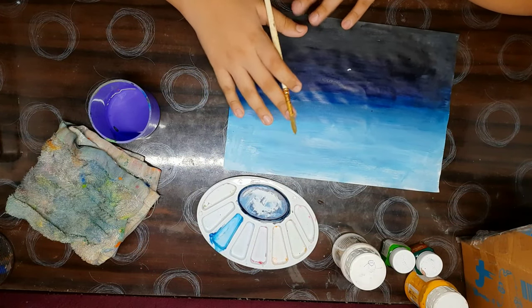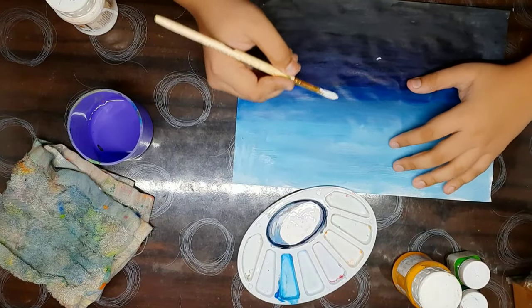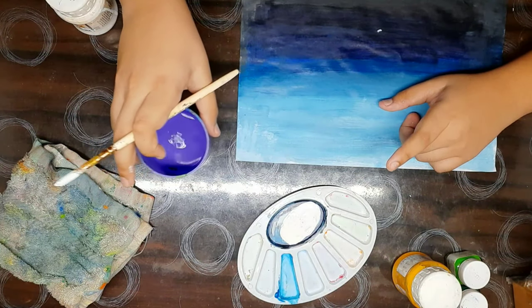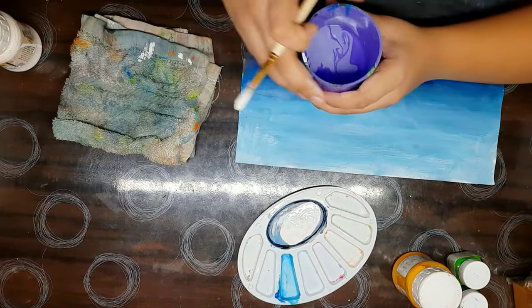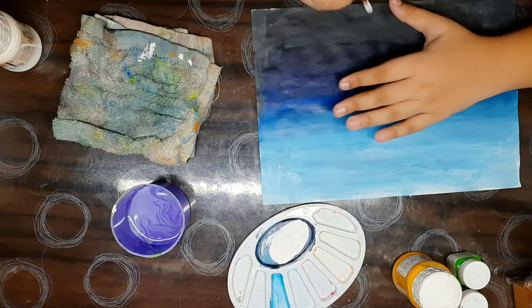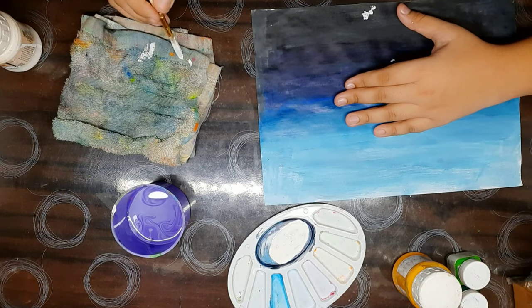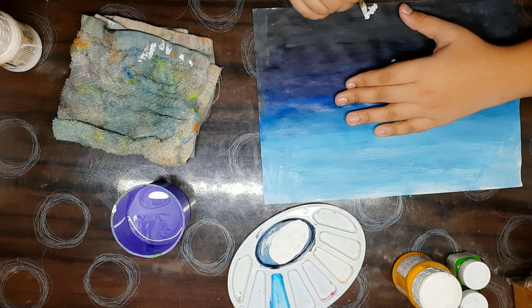We use a light shade of colors. While creating patches you need to remember that your brush does not contain too much water or too much paint. We need to make it more dry.